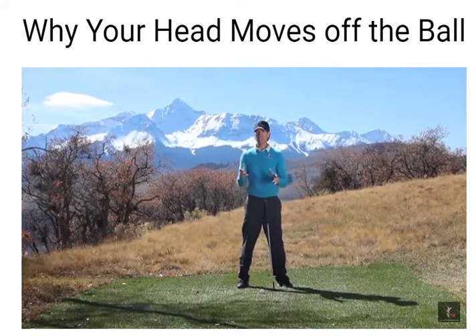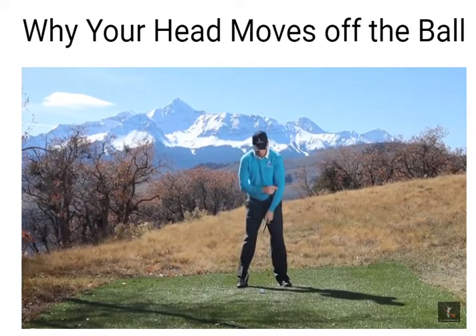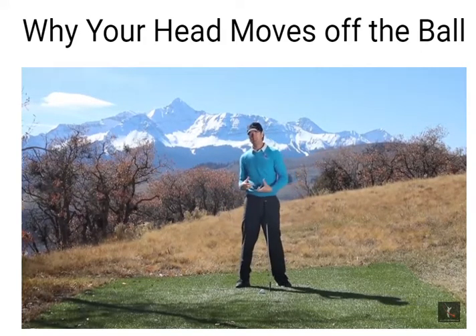That's how Rotary Swing teaches you a takeaway that's centered. But if you don't understand that and you just keep trying to position the club, or pushing from the left side, that's what we want to do typically — we want to push during the swing because it feels better. It feels more powerful.